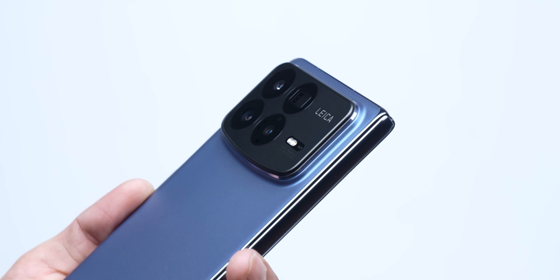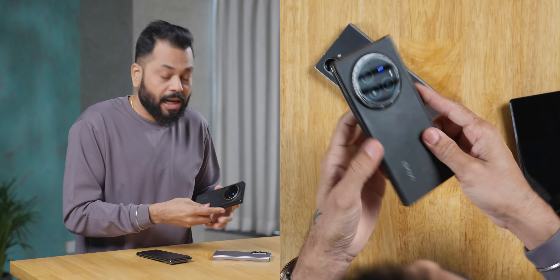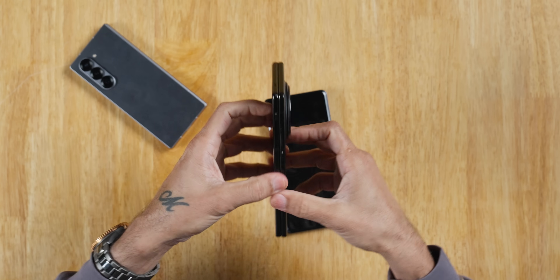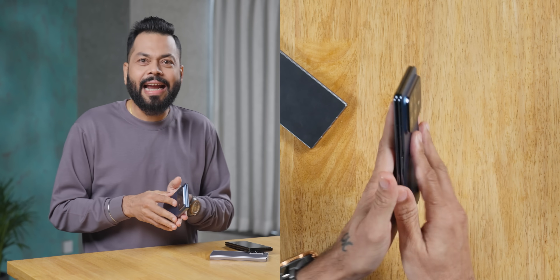And this camera module too, friends, and the hinge — there's so much resistance. I use Vivo X Fold 3 Pro and comparing it with Samsung Fold, this takes a lot more effort, a lot of resistance. It's very good, it feels good, it's welcoming. It's very light, but I would say the hinge should have a little more resistance.